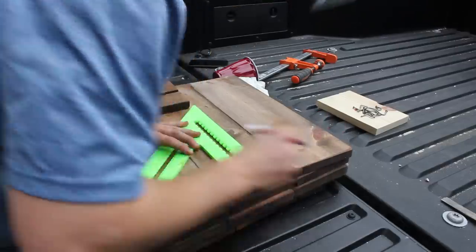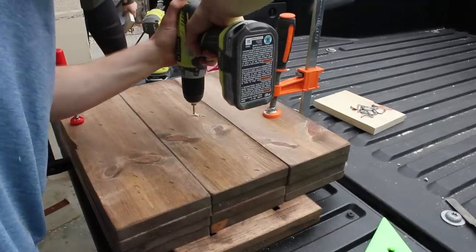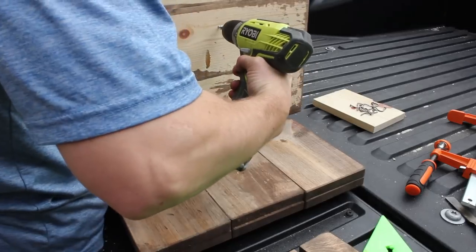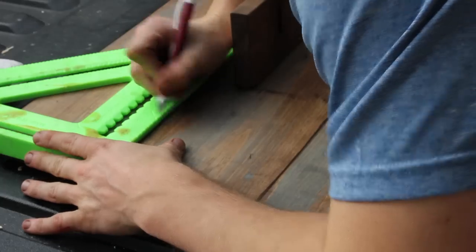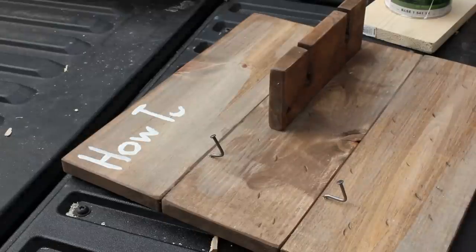Then it was time for final assembly. I measured out where I wanted my wine holders to go, marked the area, and drilled my pilot holes. I then used wood screws to attach it together. I did accidentally do this backwards the first time — that's my bad. Lastly, I marked and nailed in the hooks for the coffee mugs, and with the final paint job, I was finished.